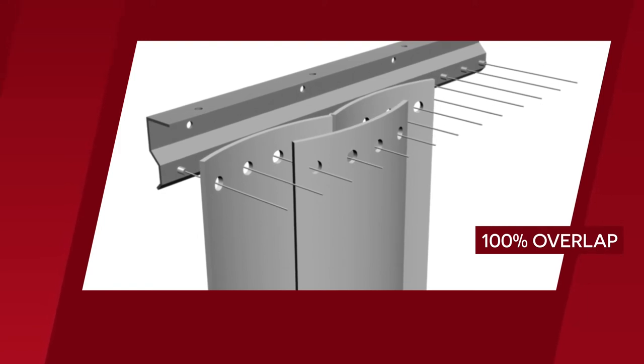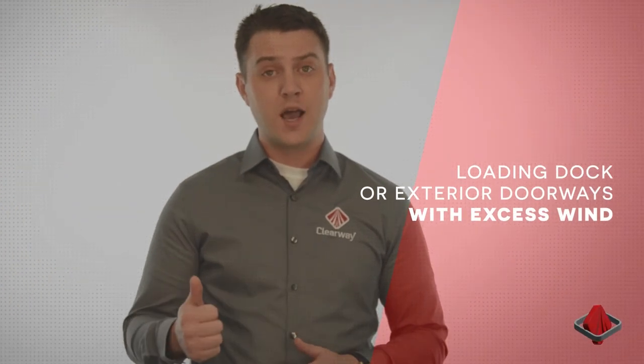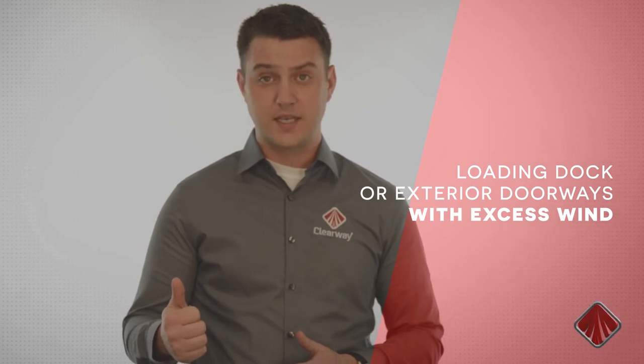100% overlap means that there are two layers of strips all the way across the doorway. Our most popular strip overlap percentages are given here, but some applications require a higher overlap percentage, like loading docks or exterior doorways with excess wind.